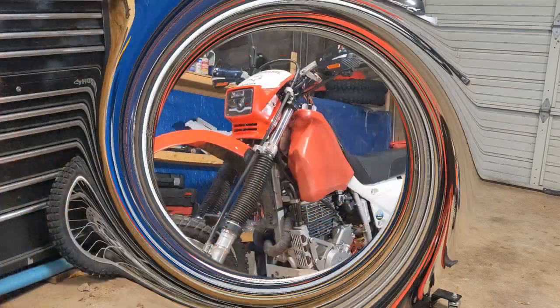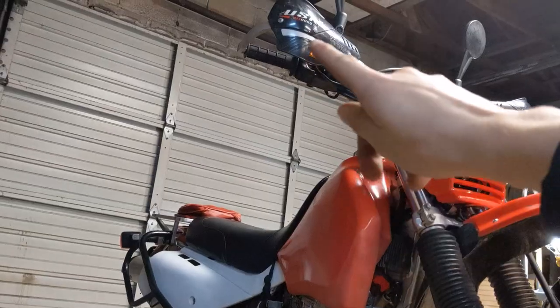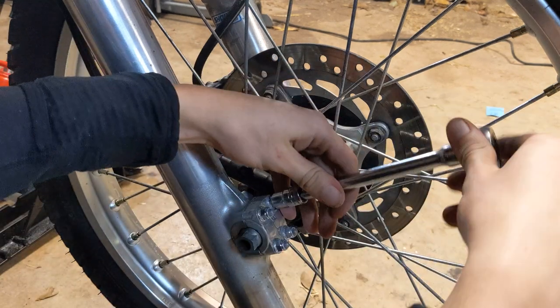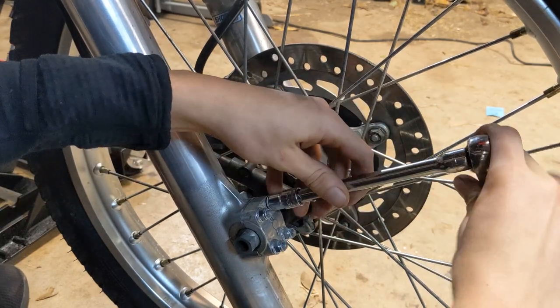So you want to take a spin at removing the XR650L's front wheel. This is how you do it. The first step in the process is to go to the front brake lever side of your bike and you're going to see four of the nuts — they're the axle clamp nuts. They're 10 millimeter, and you're just going to go ahead and loosen them in a crossing pattern.